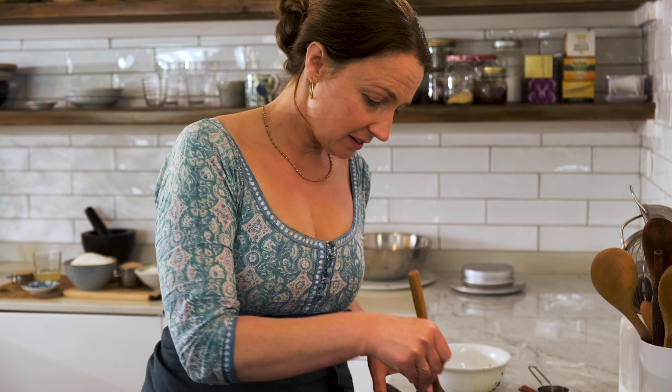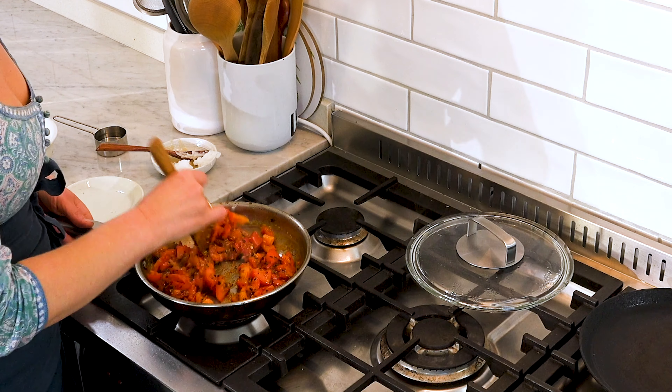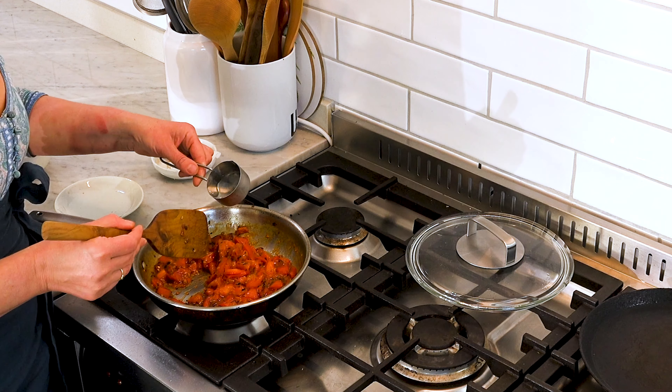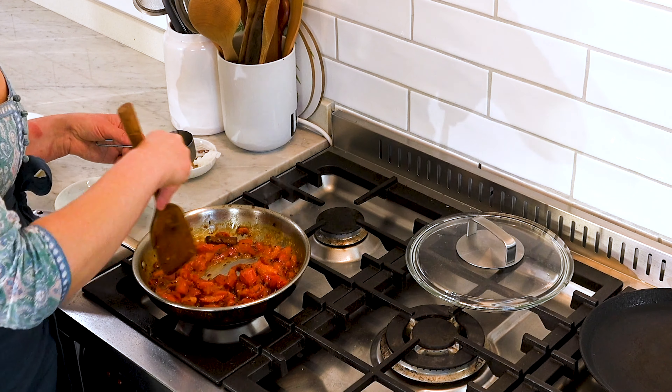And now what we see is a transformation. We had one bowl of spices, one bowl of tomatoes, and now look at this — we've got a beautiful, rich tomato chutney. It's really made itself. If you want this to be a more moist sauce, just add some splashes of water while you're cooking to keep it juicy.